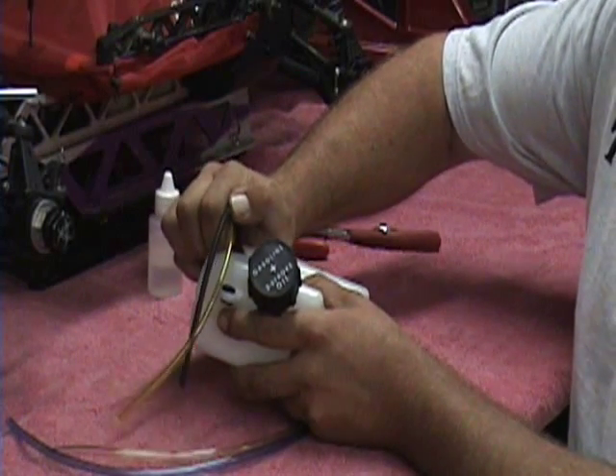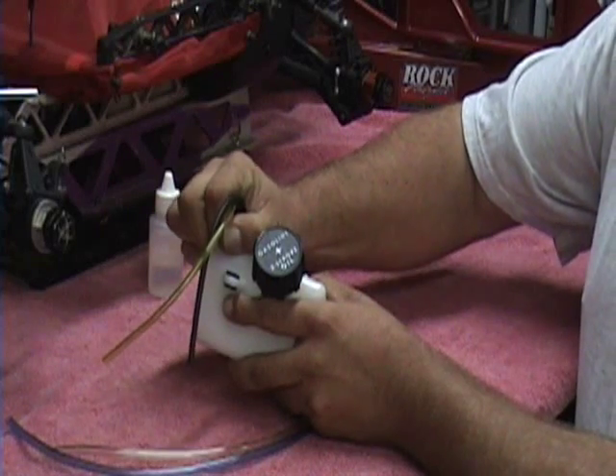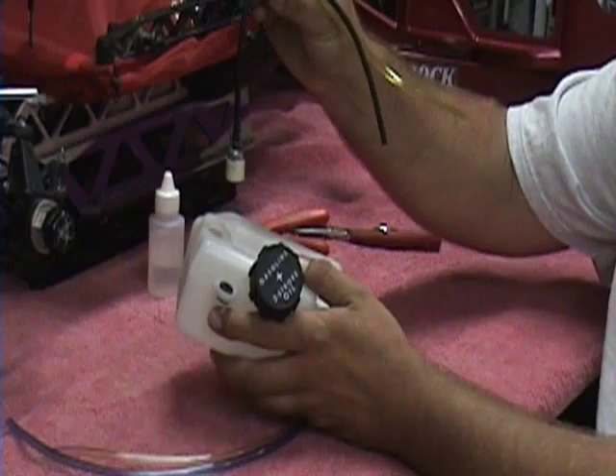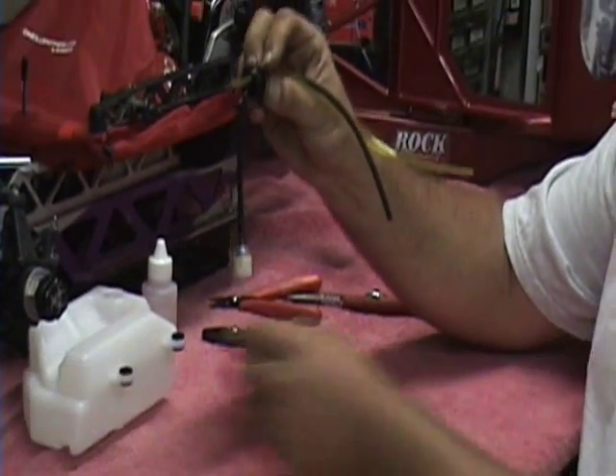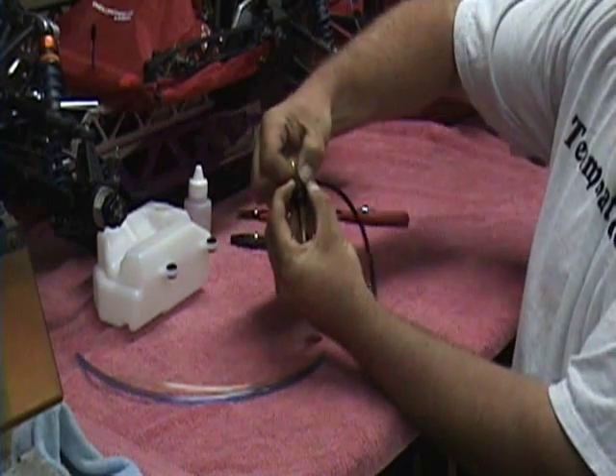The first thing you want to do is get the grommet out of the fuel tank, which you just pull up on one of the sides and it will pop out. Pull everything out and set the fuel tank out of the way. These lines should pull out very easy.